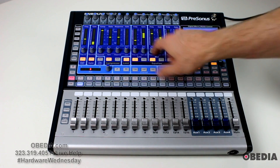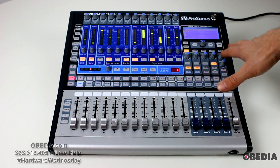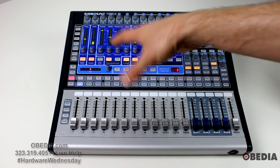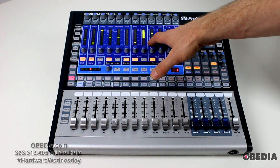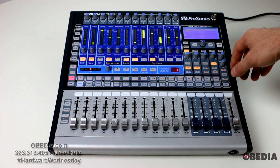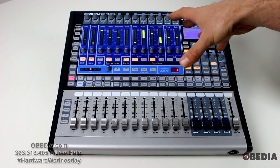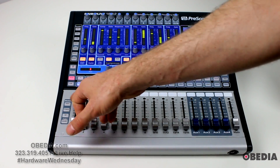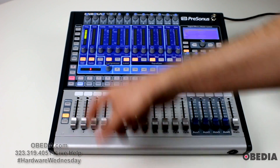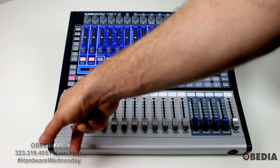Each time I make a change with one of these encoders, my meters here are going to change. These meters are multifunctional — they not only show what is happening with respect to the effects on the channel strip, but I also have the ability to use those to see input gain and a number of other features. That's all done through the metering button — I have input and output, and I can show gain reduction if I'm utilizing dynamics control on the board.